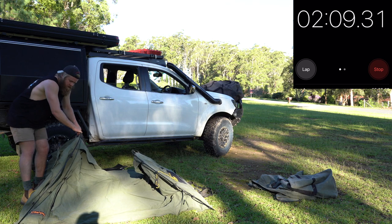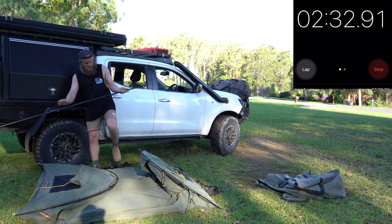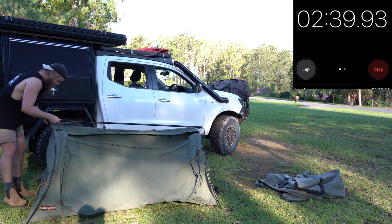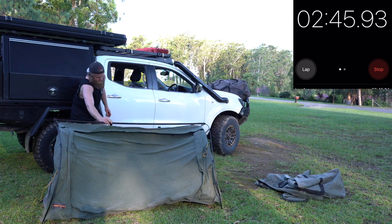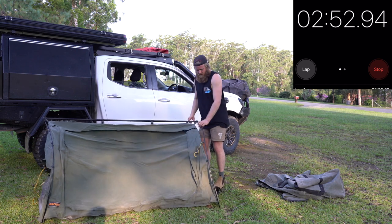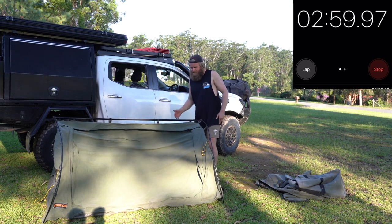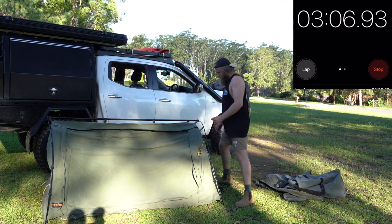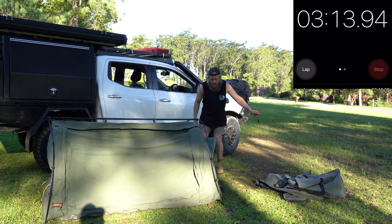Over to the other end — same thing, start at the top middle and work your way back down. Then lastly you've got the middle pole, push that back over the other side and it pops these two middle clips. Then you just need to straighten it up a little bit. They are a freestanding swag, and if you want to peg them down you can — if it's very windy or if you want to peg down these flaps as well.